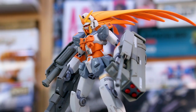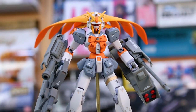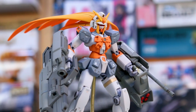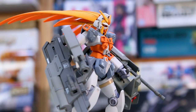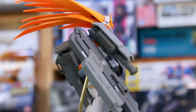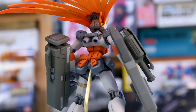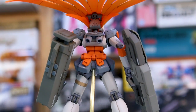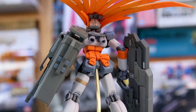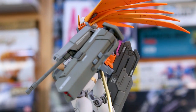I tried out different options and one thing I considered was using the weapons from the HG Full Armor Thunderbolt Gundam — just taking its armaments and putting them onto this. That was looking pretty cool, but ultimately what I ended up with was a bunch of Iron Blood Orphans HG option weapons, so that's what these weapons are from.